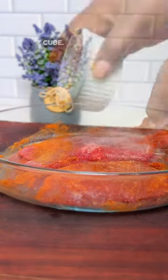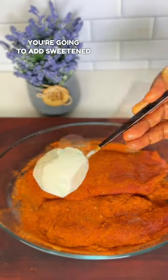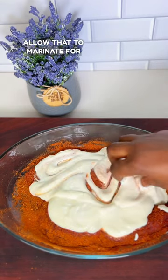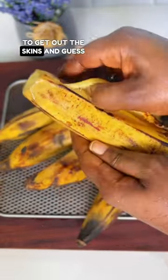Ginger, garlic, salt, and seasoning cube. Now you're going to make sure you rub this generously on the beef. You're going to add sweetened yogurt and then make sure you massage that into the beef. Allow that to marinate for a few hours and then pop that into the air fryer.